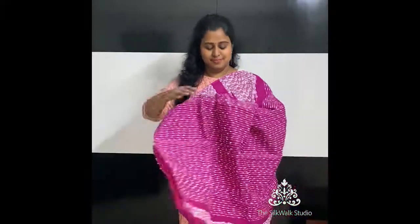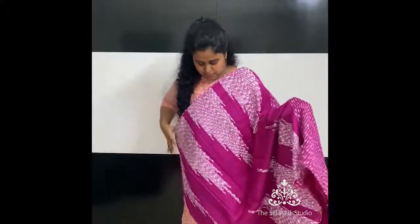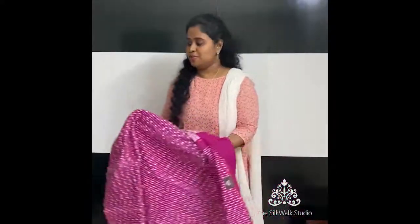The last sari for today's video is this plum-colored linen cotton. That's the pallu. Priced at ₹1250.